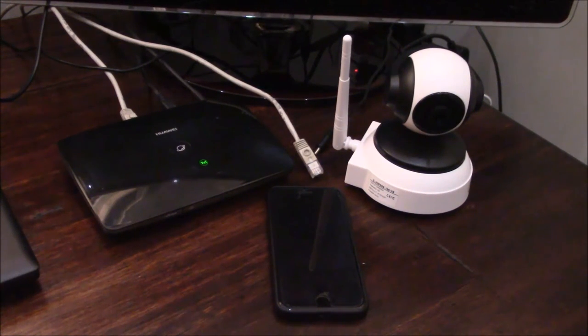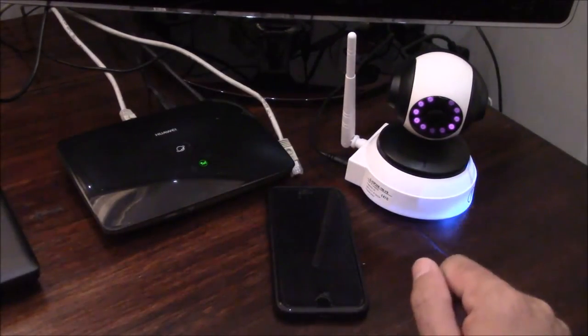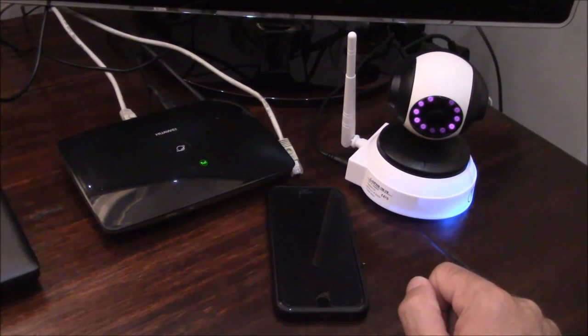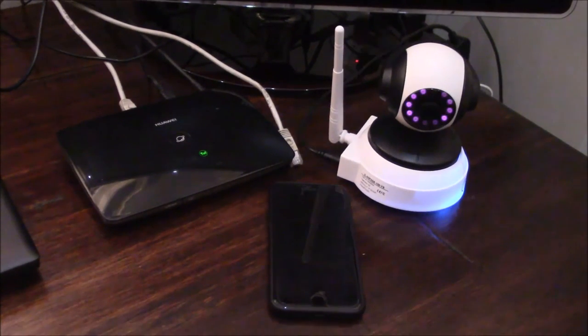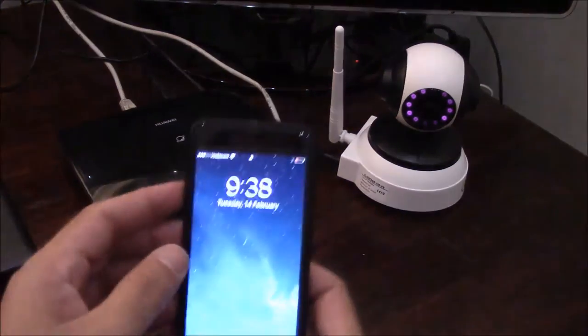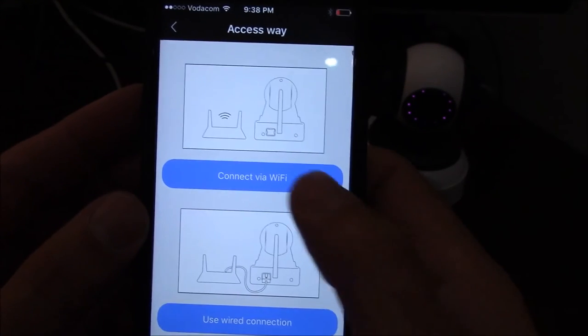The second way to connect your camera is to use the Wi-Fi signal directly. A lot of routers these days don't have the option of using a LAN cable, so you can connect your Wi-Fi camera to your smartphone using a Wi-Fi signal. Again, make sure the camera has power — confirmed by the blue light shining in front. Before starting the connection process, wait for the beeping sound, which indicates the camera is ready.